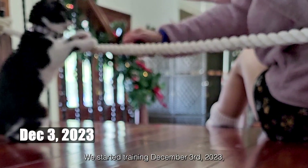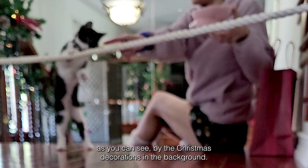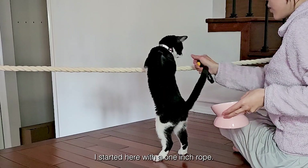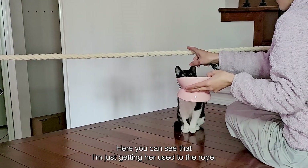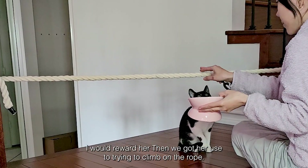We started training December 3rd, 2023, as you can see by the Christmas decorations in the background. I started here with a one inch rope. You can see that I'm just getting her used to the rope, and every time she would touch it or try to interact with it, I would reward her.